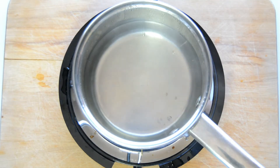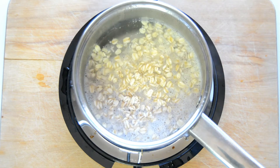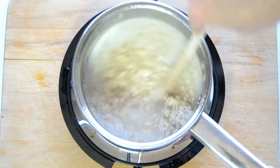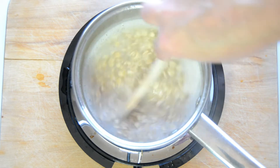Now that our water is up to a boil we're going to add in our rolled oats. I'm using the regular rolled oats, and then we're going to add the powdered oats that we just made by processing some of the oats in the food processor. We're going to stir and then let this simmer, stirring occasionally, for about five minutes.